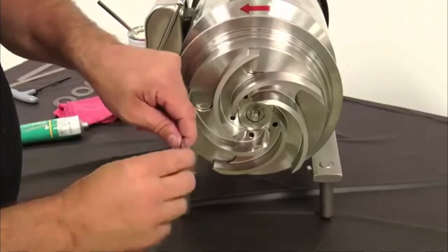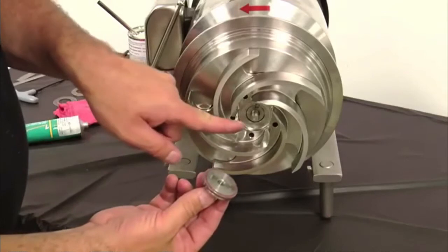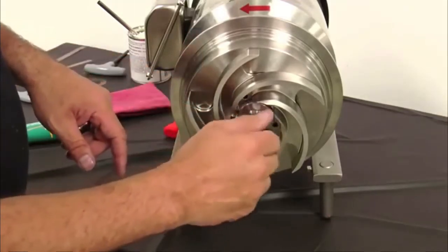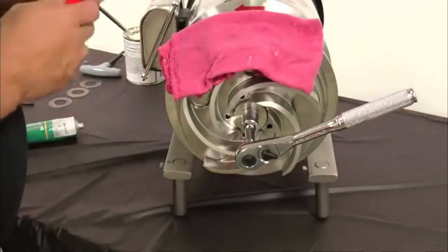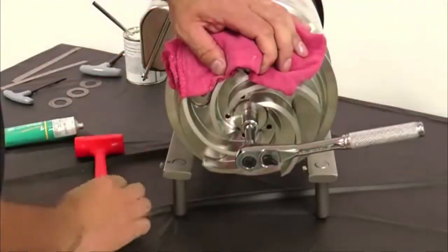Install the lubricated rotor nut O-ring onto the rotor nut O-ring groove. Lubricate the shaft stud with anti-seize and install the impeller nut onto the shaft stud. While holding the impeller with a clean shop towel, tighten the impeller nut snugly by hand and then strike the wrench with a soft mallet to finish tightening the impeller nut.